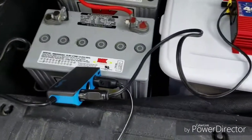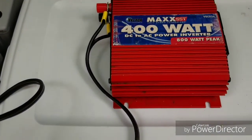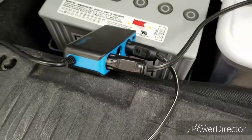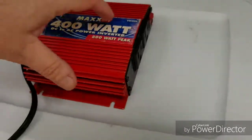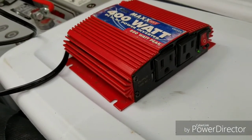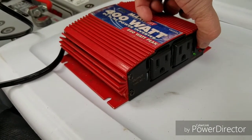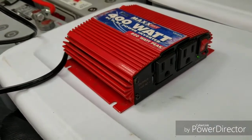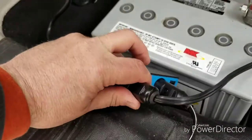I also took out my 400-watt power inverter and plugged it into the cigarette lighter socket, so now if I want I can have DC converted to AC. Of course that's going to use the batteries up faster, so I'm going to try not to use the inverter too much and keep everything 12-volt DC.